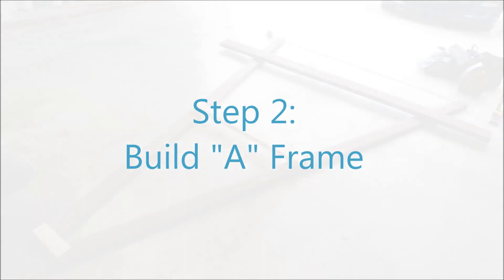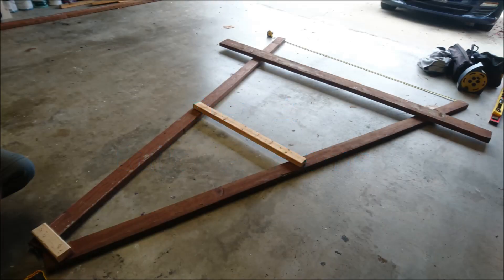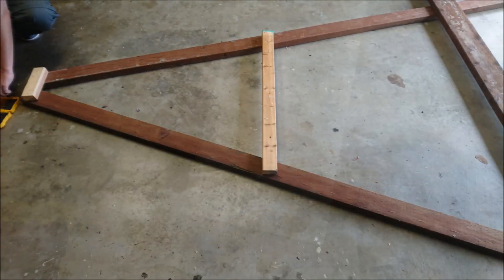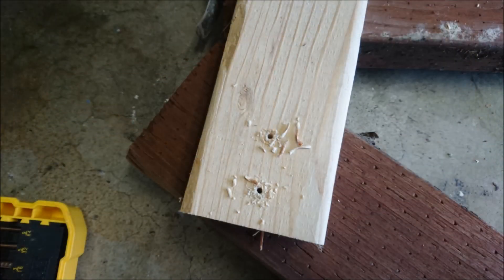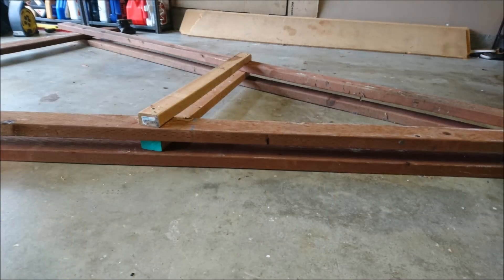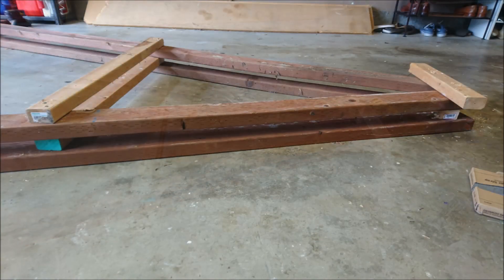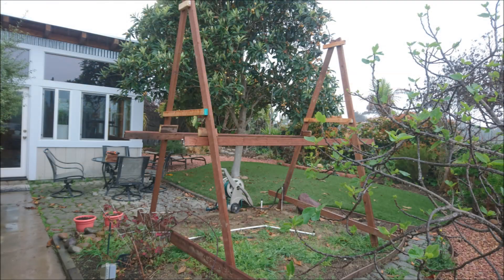Step two is pretty simple. You'll just want to go ahead and start building your A-frame. Your A-frame will vary in size and shape based on the dimensions of your plot of land or wherever you're going to choose to put your garden. We had a designated area in our backyard, which you can see here, and this is how the A-frame looked after we assembled it and put it up.